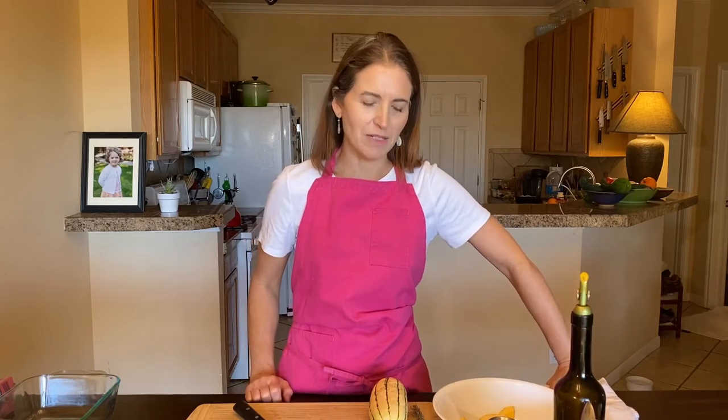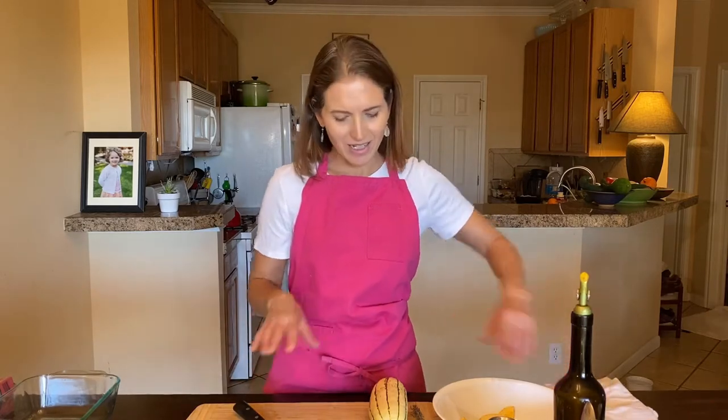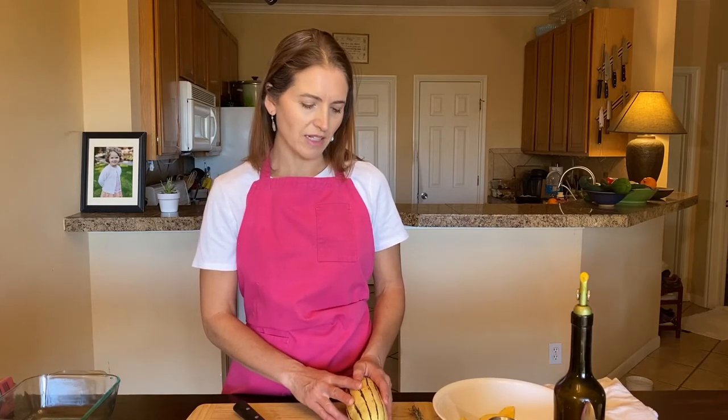It's a very simple recipe. The reason I wanted to show you how to make this today is because it is officially fall now, and when you go to the farmer's market or to the grocery store you're going to see a whole bunch of winter squash coming out. Some people already know how to cook it; others may know butternut squash but not all the other varieties, so I wanted to show you how easy it is to make a dish with delicata squash.